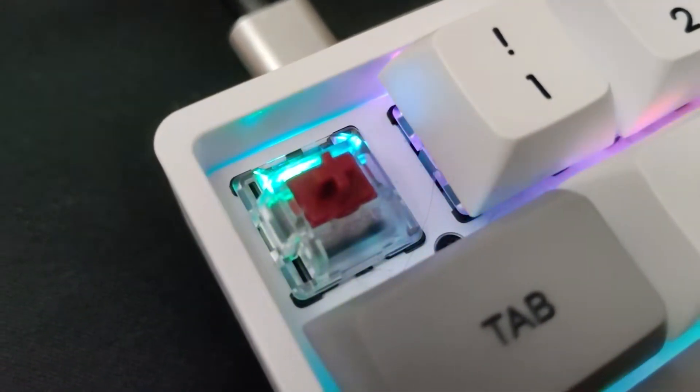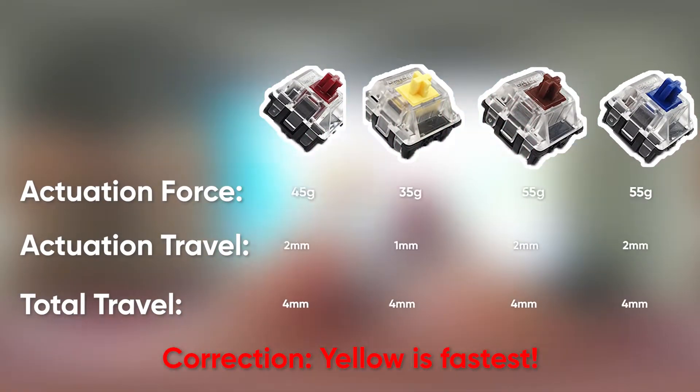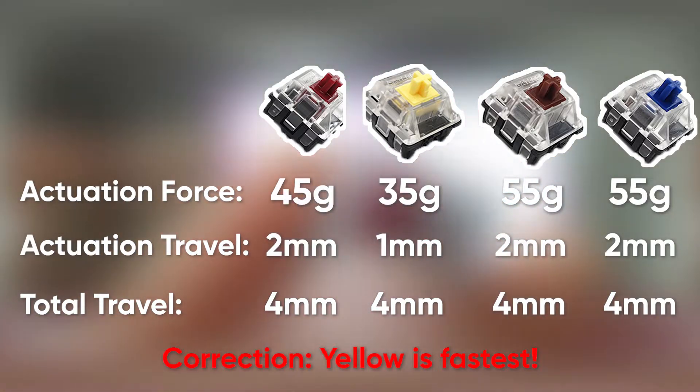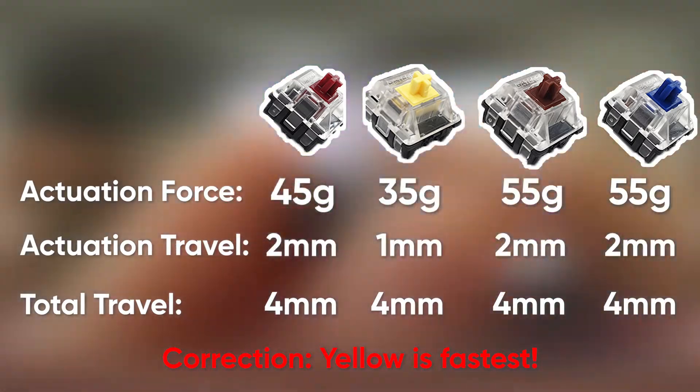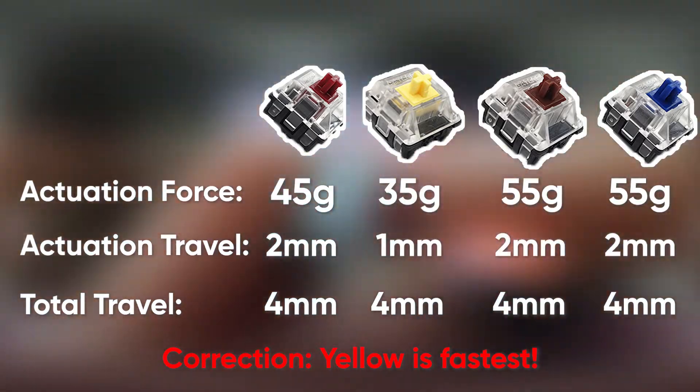Now it's time to talk about the switches. The switches I got here are the Gateron Optical Reds. These are linear switches. Out of all the switches in the Gateron Optical lineup, this one is the fastest with 45 grams of force, an actuation travel of 2mm, and a total travel of 4mm. This is great for gaming for its quick responsiveness. I've heard that red switches aren't great for typing, but from my personal experience I had no problem with it. Although I made some mistakes when I first got this keyboard, eventually I got used to the feel and the typing experience.